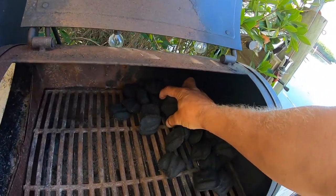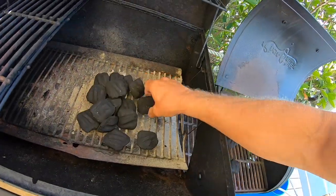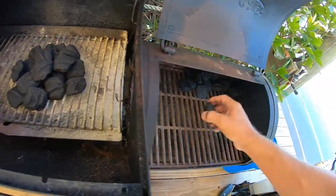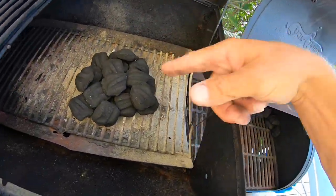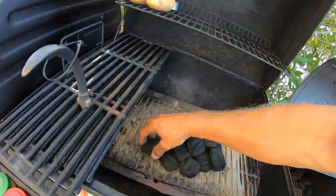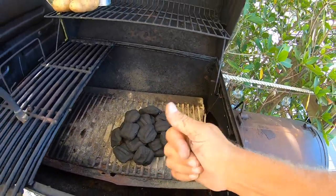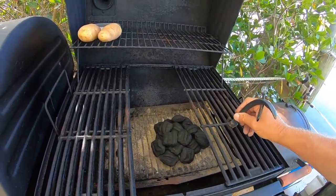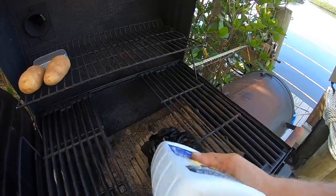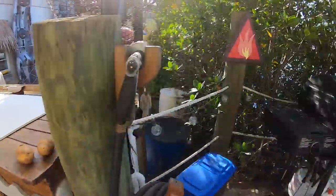Down here in the smoker box is my charcoal stash. What I'll do is just make a small pile. What's nice about charcoal and cooking potatoes like this is when I get distracted — which is often — and I forget that the barbecue is going, the charcoal will burn out and my potatoes will not get ruined. Put a little lighter fluid on there to get that going. Move these so they don't get scorched.